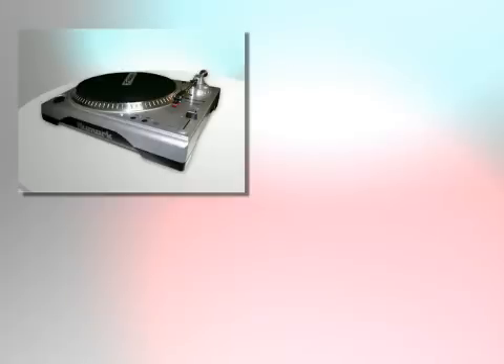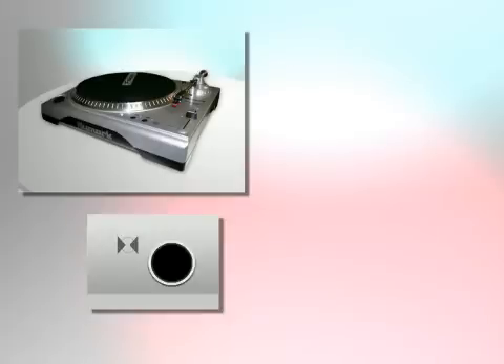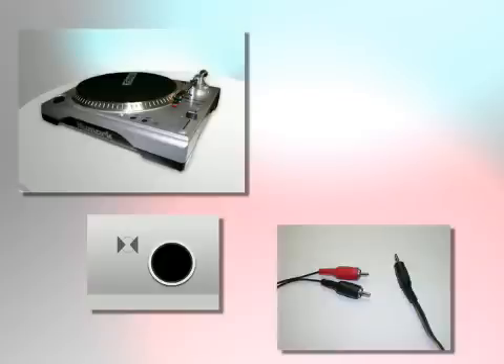All you need is a turntable with a line-out or USB connector, a Mac with an audio input, the proper cables, and SoundStudio.